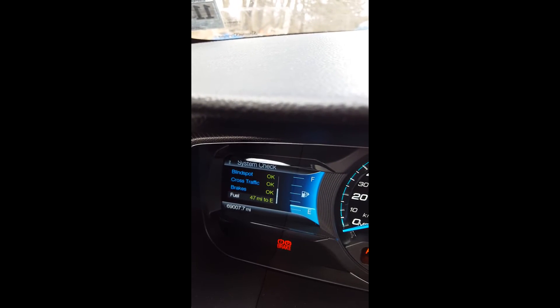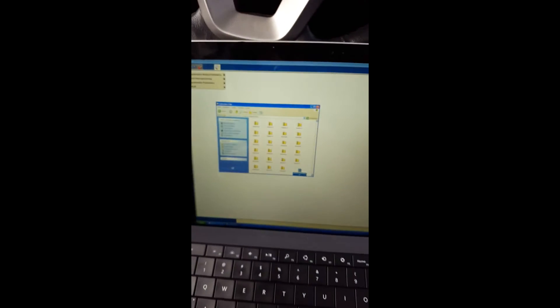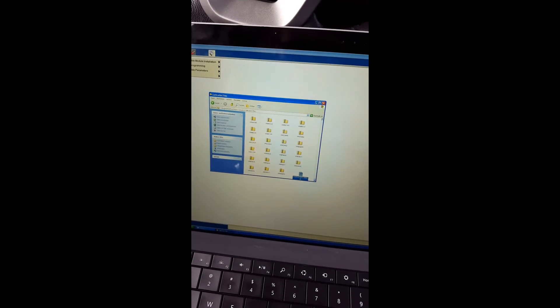we go down and we have trunk, and it ends with fuel. That's basically it — nothing fancy, nothing special. So what we're going to do now is reprogram it with the file I will provide.